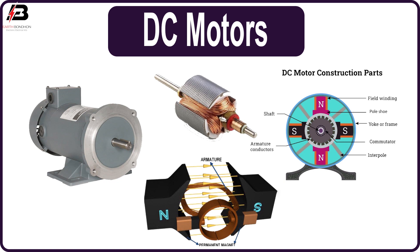The series motor has good starting torque but speed drops drastically with the load. The shunt motor has a low starting torque but it is able to run almost at a constant speed.